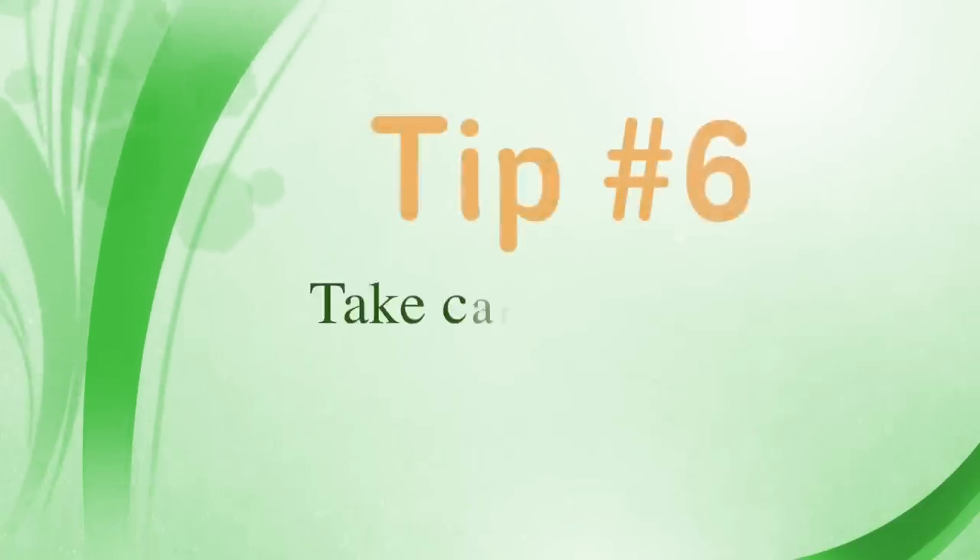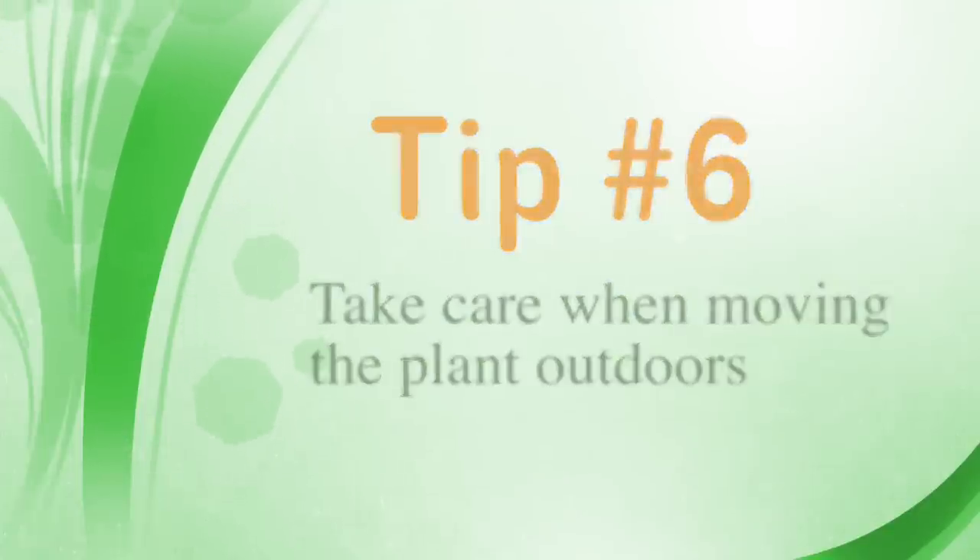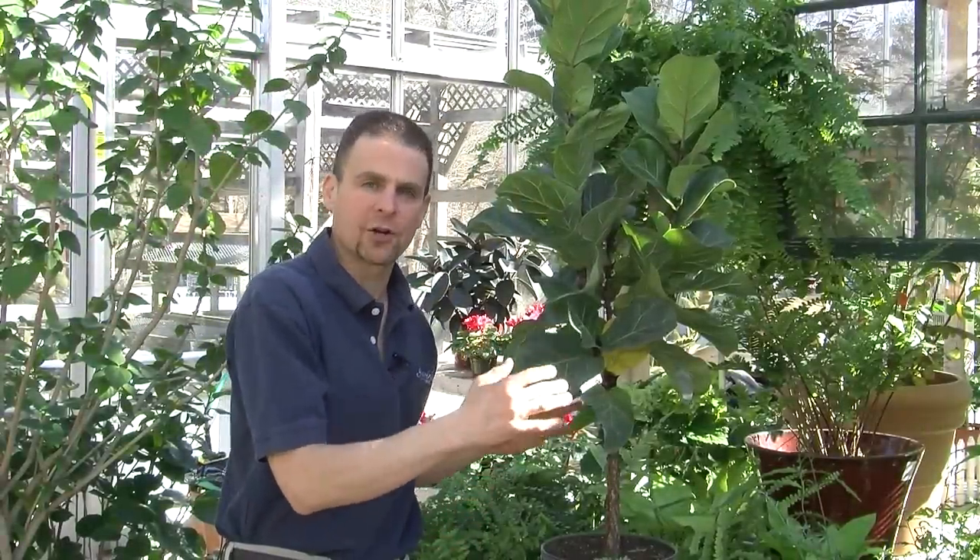You can move your fiddle leaf fig outside during the summer. However, remember it doesn't want to be in direct sun. Keep it in a location where there's a little bit of morning sun but a lot of afternoon shade. When you move it back in in the fall, do it slowly over time and don't forget to bring it in before that first frost.